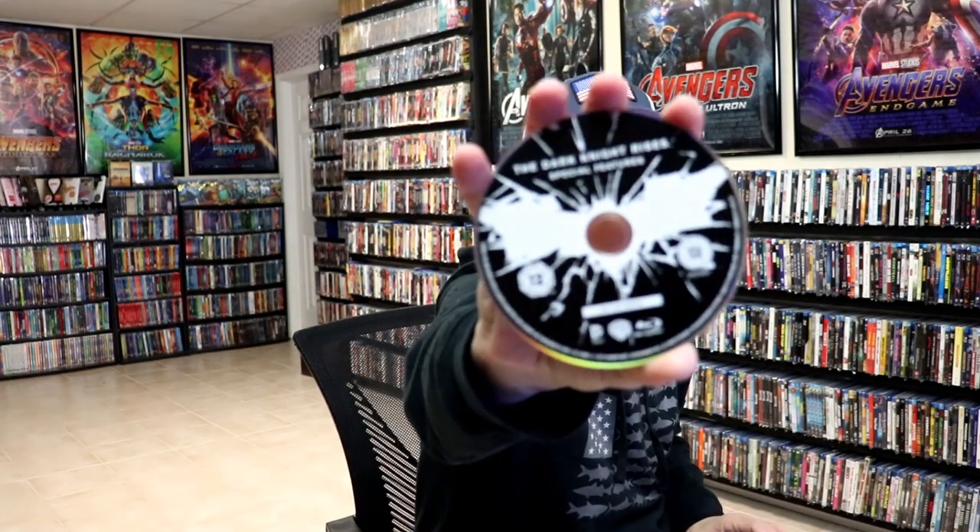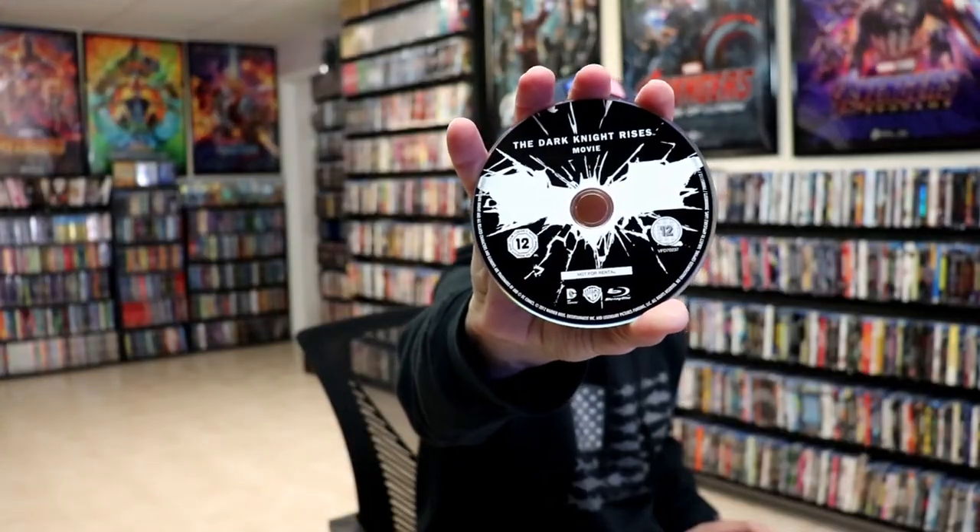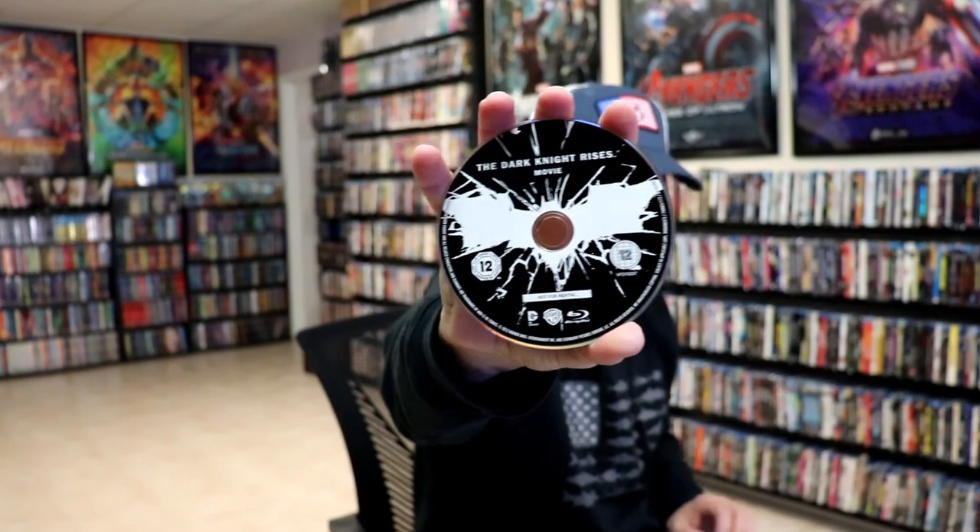On the inside, we do have two discs with this, with the same artwork on both. We have the feature film, and we also have the special features disc. And we do have some inside artwork.